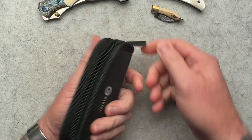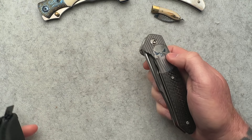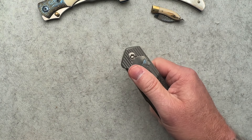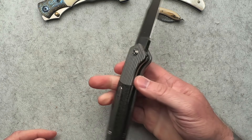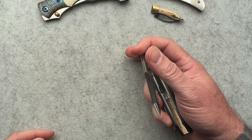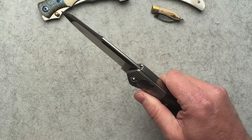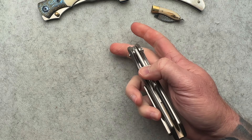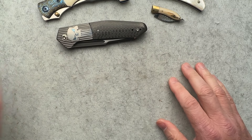I can pretty much guarantee you it's not a Civivi — and it is not a Civivi. Like I said, I don't remember what these are called. This one is a bolster-activated automatic, and then it's a liner lock. Damn, that thing fires hard too. Very cool, very interesting. We'll have to get some details on that.